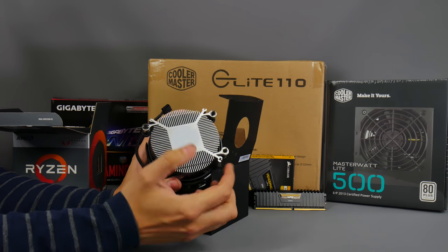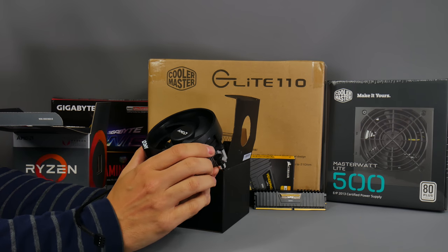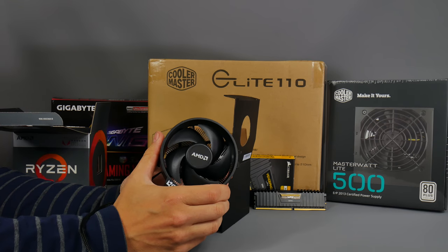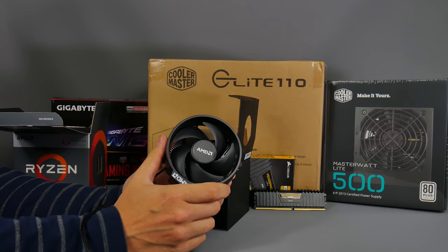Here's the AMD stock cooler - thermal paste is pre-applied, so you don't need to buy any extra. That's the cooler we'll be using. It doesn't give a lot of scope for overclocking, but it's perfect for running this processor at stock speed, which is what we'll be doing.